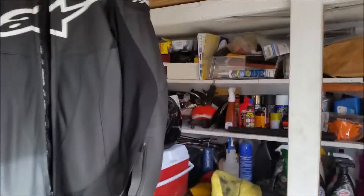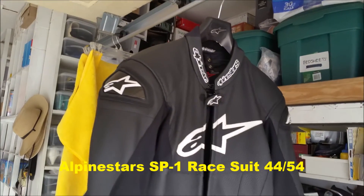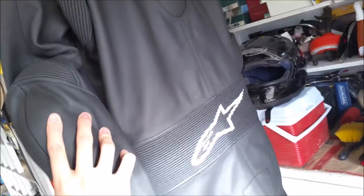Hey YouTube, just want to show you guys an overview of what I'm working with in terms of gear. I don't think I showed this to you guys last time, I just talked about it. Here is the suit that I bought — it's an Alpinestars SP1. I believe it's like a budget suit, but it's actually pretty good because it has a race hump.